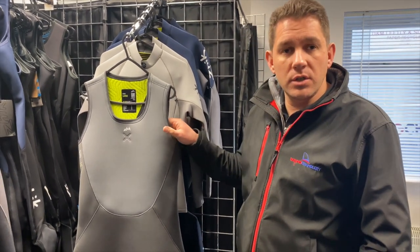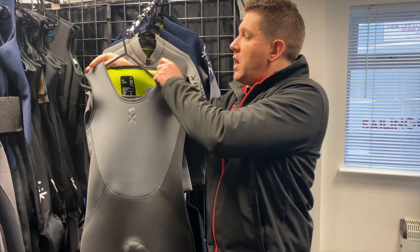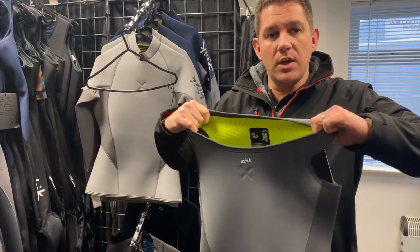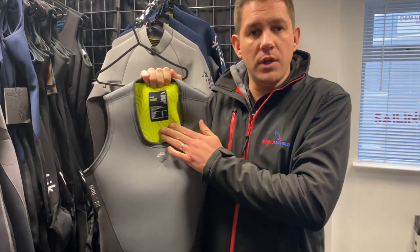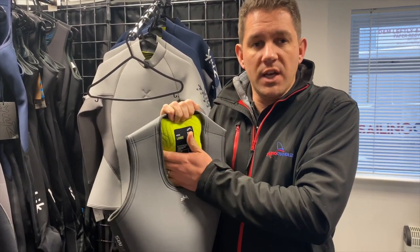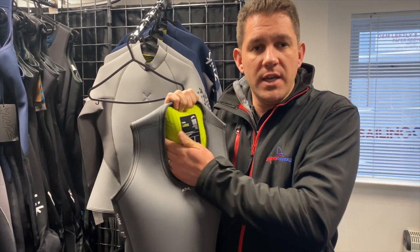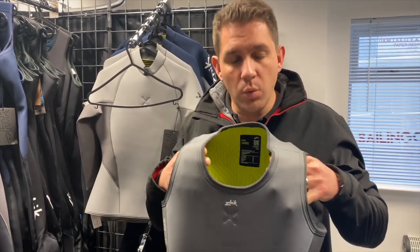It's all four-way stretch — a nice stretchy material which also allows it to open up nice and wide so you can get into the suit and get it on comfortably. You'll notice this lime green material; this is a graphene-infused material that sticks to the body, keeps you nice and warm and locks heat in. If you put your hand on it and leave it for a little while you can actually feel the heat coming back off. It's a really nice internal wetsuit lining.